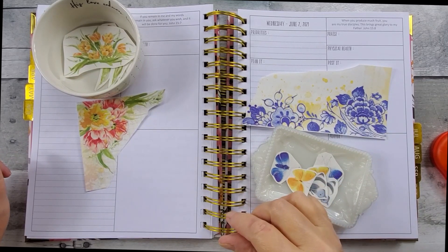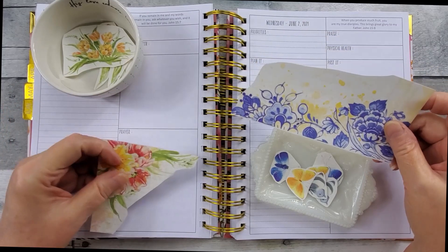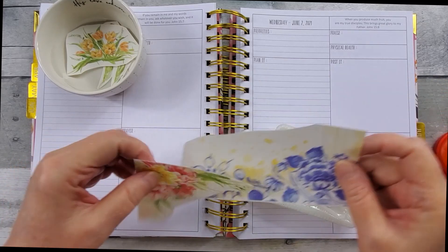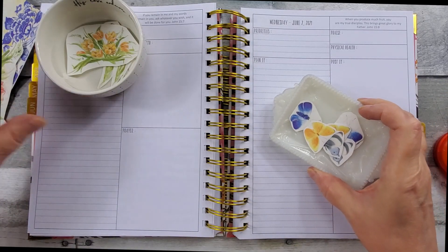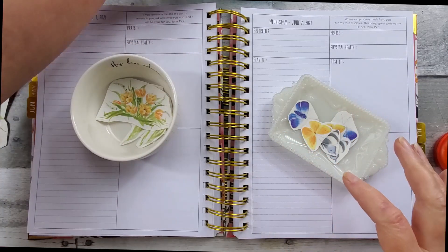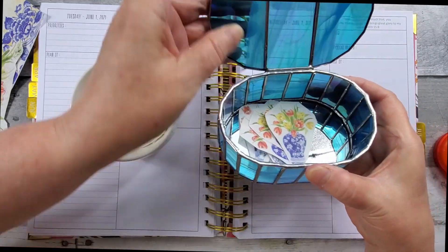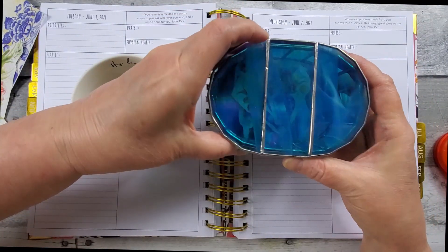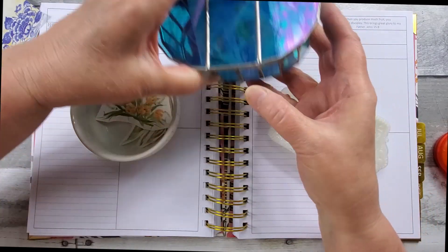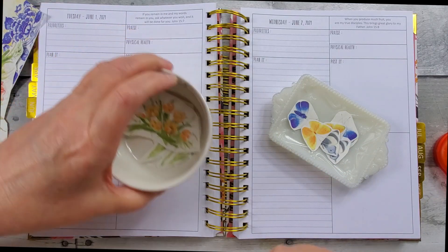I have cut out my stickers, and I separated them out to hopefully help me in my layout. I left these two big ones out. The butterflies I put in a separate dish, and then these florals in a separate dish, and then the florals that were in the little blue vases in a separate dish. By the way, one of my husband's hobbies is stained glass — isn't that beautiful? I'll link his Pinterest page down below.